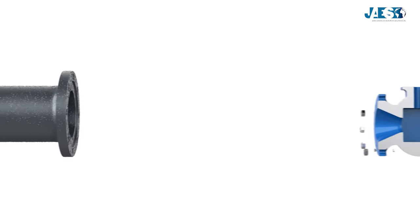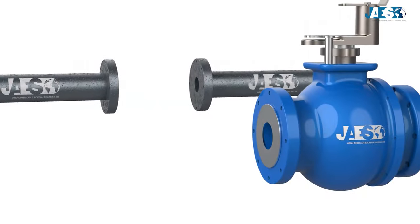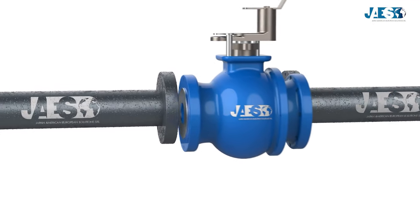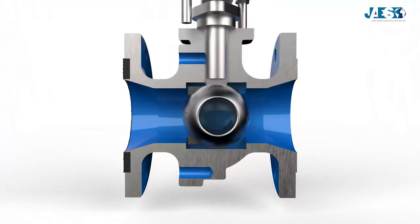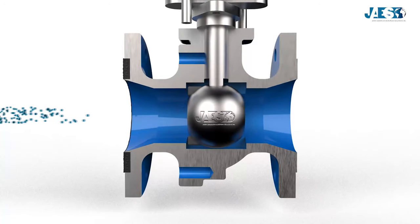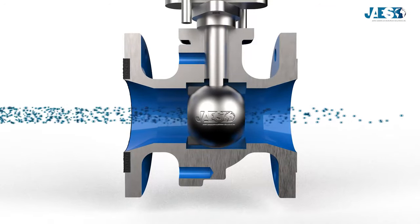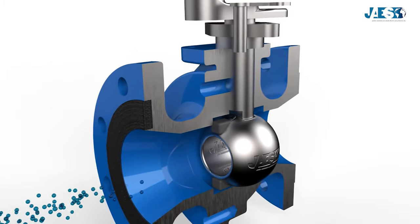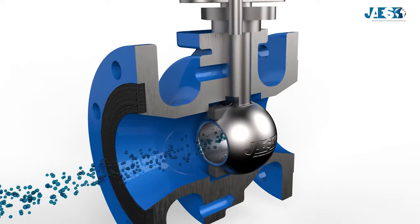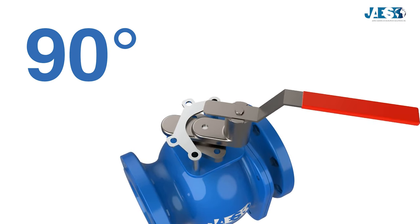The operation of the ball valve is very simple. The valve is installed in the middle of two pipes. Keep in mind that this is not a control valve, but rather a shut-off valve — it interrupts the fluid that flows inside. To open or close the valve, the lever handle at the top must be operated. Just a quarter turn is enough to operate it, since the floating ball has to rotate only 90 degrees.